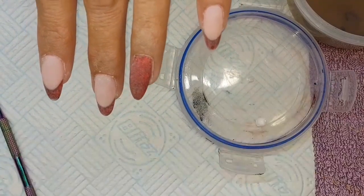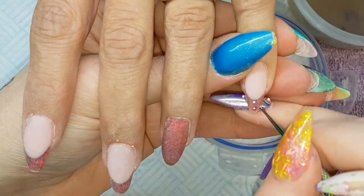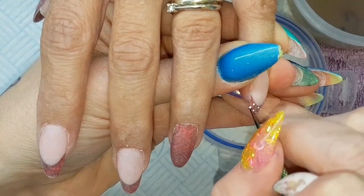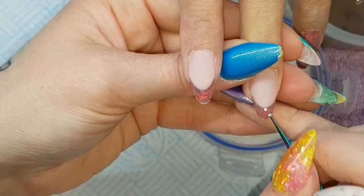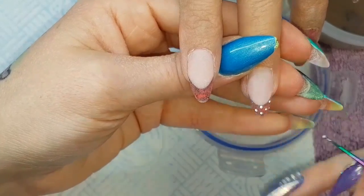Once they're all set and filed in, I'm going to add a little bit of nail art — just some little polka dots. I'm using some white paint, these are the Orgasmic Nail Paints I reviewed recently, and then just using my CJP dotting tool to create little polka dots.